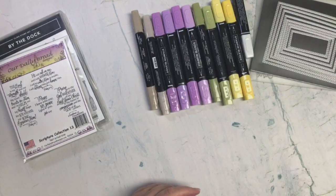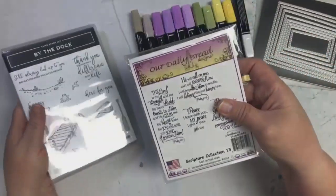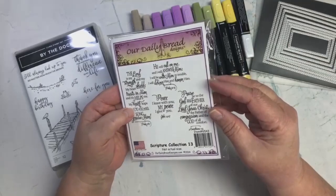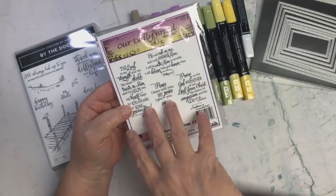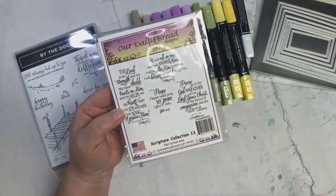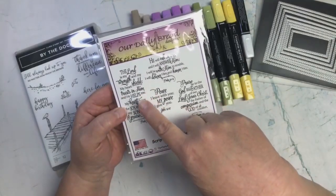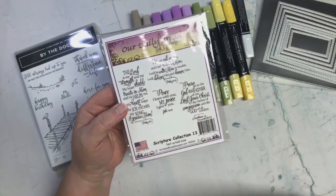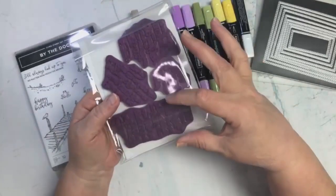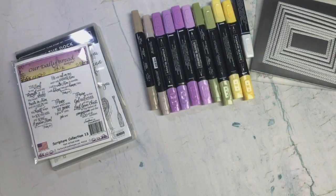Then of course we had the bookmark issue. I have a whole bunch of these Our Daily Bread stamps in my stash and I love them because they're all verses out of the Bible. I decided to use one because if this card was going to be about Jesus, I wanted the bookmark to be about Jesus too. I really liked this particular one because of how thick it was and it was going to fit perfectly for what I wanted to do for my bookmark.